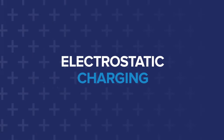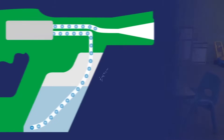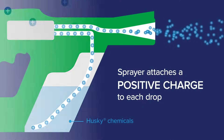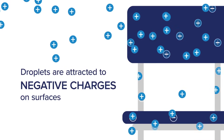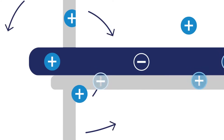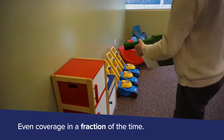Using electrostatic charging, Checkmate provides fast, uniform application of Husky brand chemicals. It works by attaching a positive charge to each droplet of the chemical. These droplets are attracted to the negative charges on surfaces, allowing for consistent, comprehensive application. Electrostatic charging even enables the chemical to wrap around hard-to-reach areas, and this coverage is possible in a fraction of the time of conventional methods.